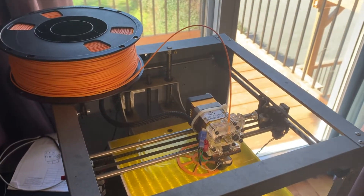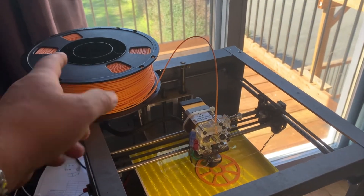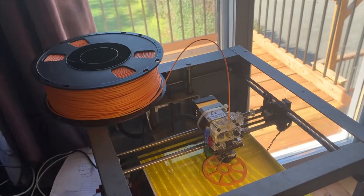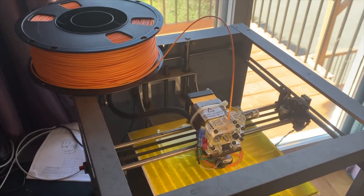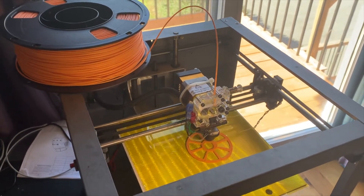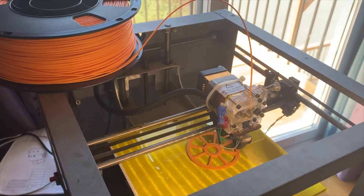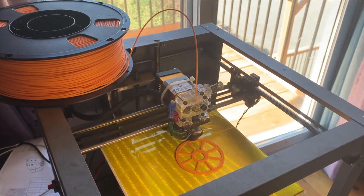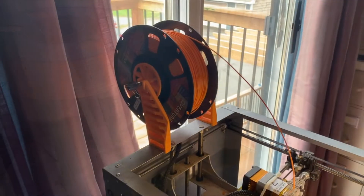Right now I'm printing a spool holder which will hold the filament spool vertically so it dispenses properly to the 3D printer. Rather than buy accessories I'm simply making some. This is my very first print right here, right now — and so far so good.